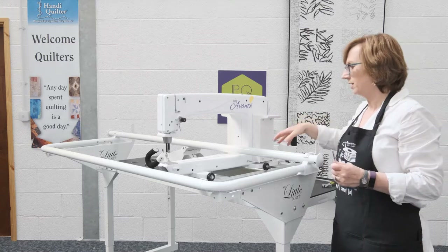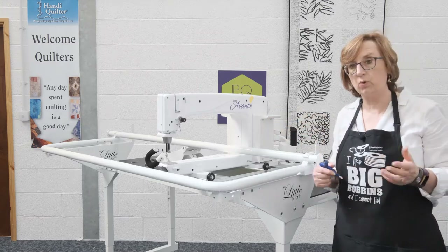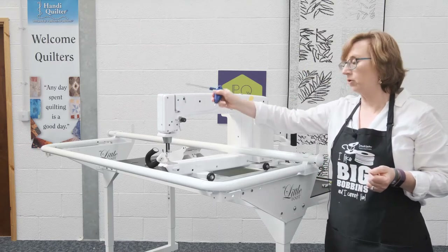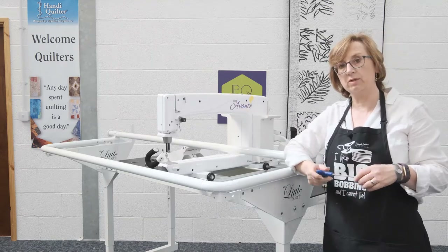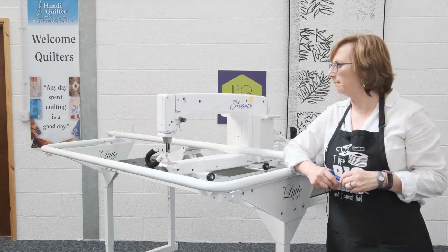I will attach the laser light in due course — I'll show you how to put the pantograph down and we'll do that all together. Attaching the front handlebars: there is an option for micro handles on the Avanti, and there will be a separate video on attaching the micro handlebars and the things we can do with them in place.